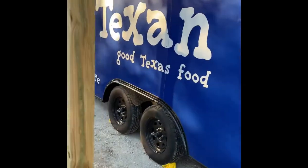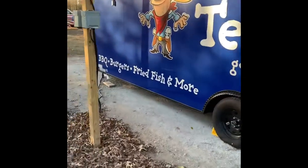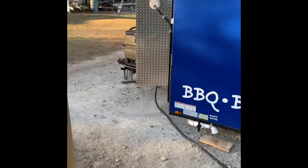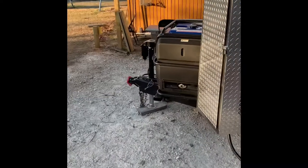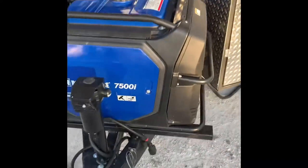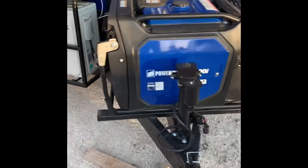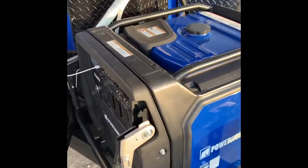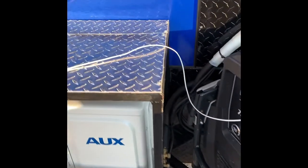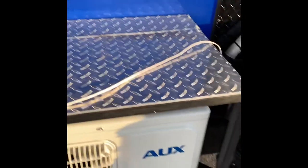This is my trailer — I've got it parked at the house; we're not at an event right now. There's the generator — I've got it mounted on the front. It is heavy; I think it's 286 pounds. PowerHorse 7500i — I got it from Northern Tool for around $3,000.